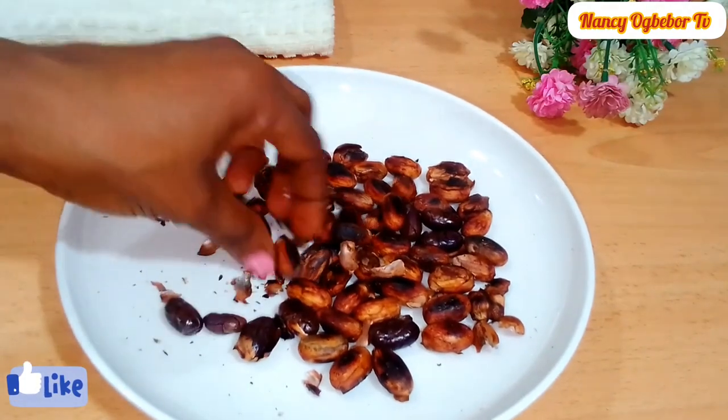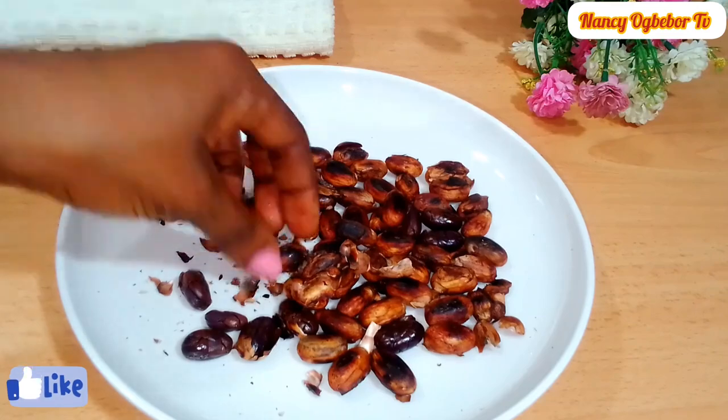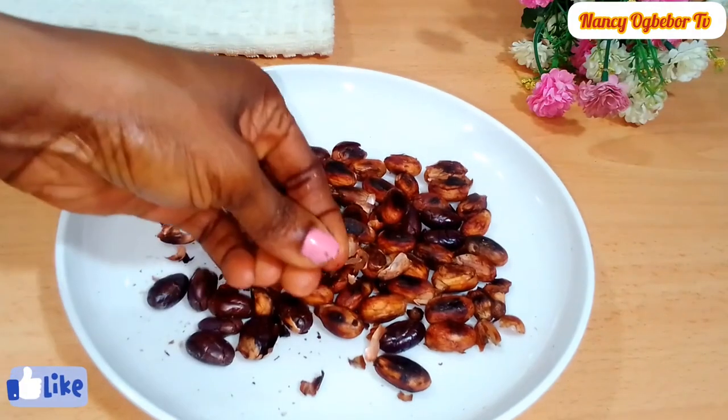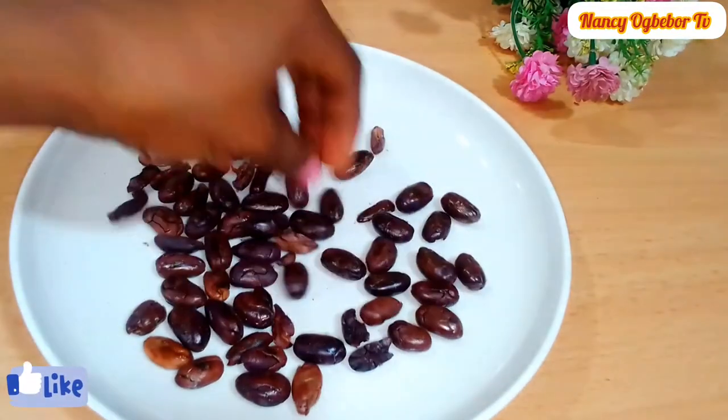It's like peeling it — because it's dry enough now, you can just use your finger to press it and the outer skin will come off. Continue with this until you are done. This is the seed.